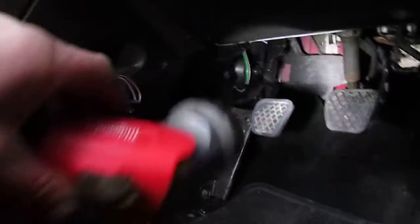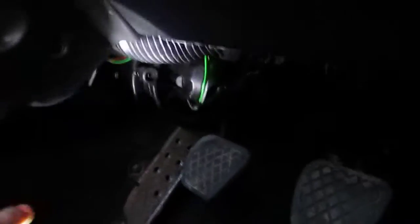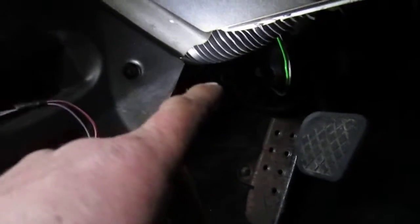I was quite surprised on the MOT how solid it was. The heater fan is down there. I have already taken the screws out because I forgot to do the video. As you can see there's three screws and one wire.